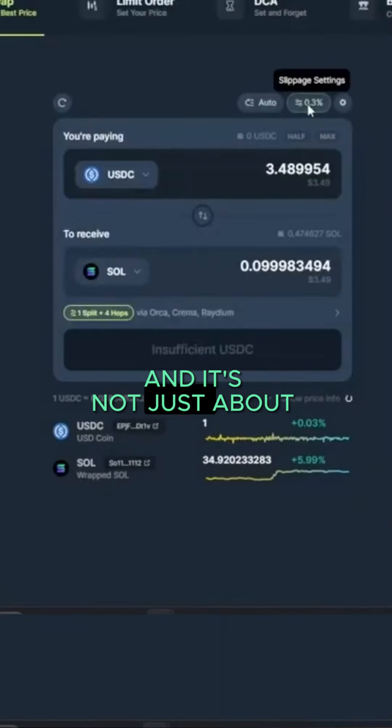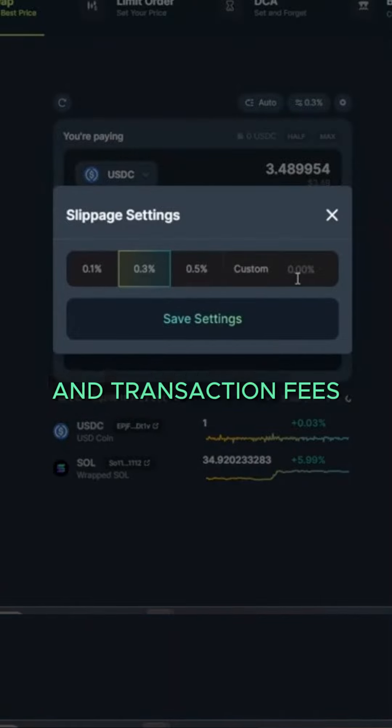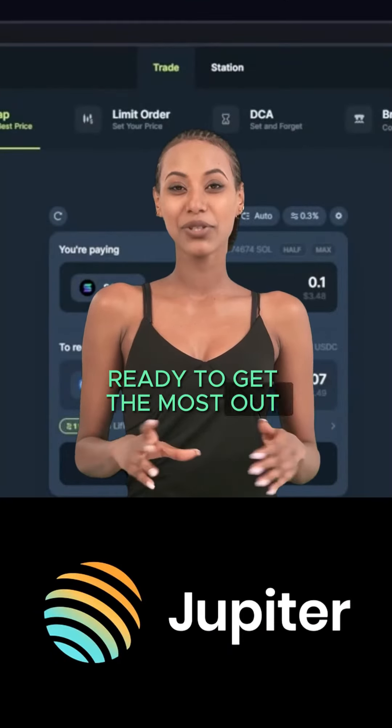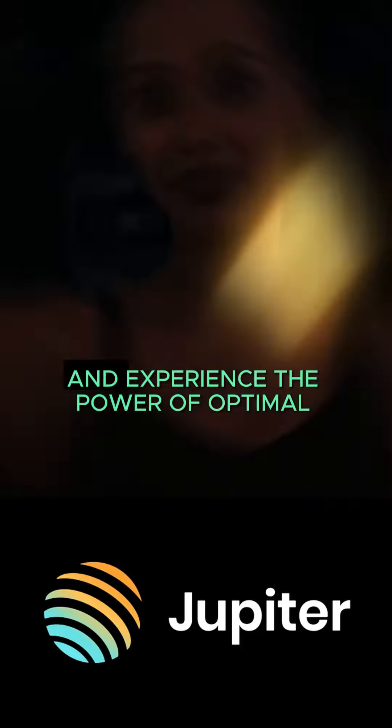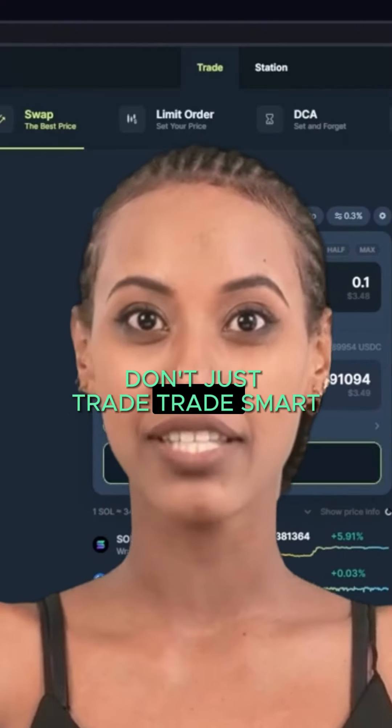And it's not just about rates. Our platform minimizes slippage and transaction fees, making each swap more effective. Ready to get the most out of your trades? Visit Jupiter today and experience the power of optimal swapping. Don't just trade — trade smart.